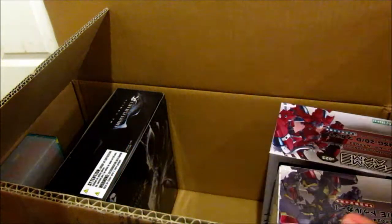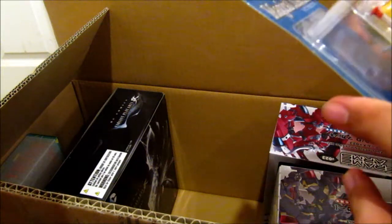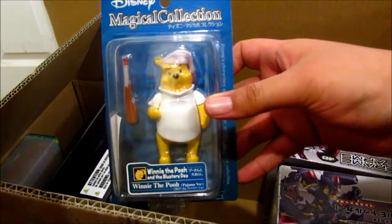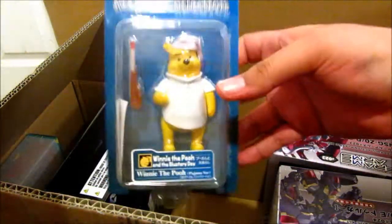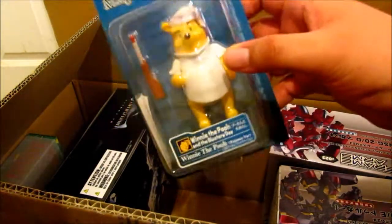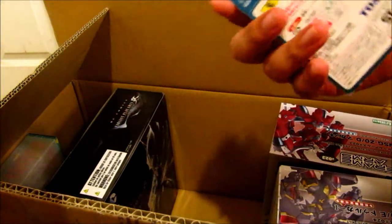The next thing I got was actually not for me — it's for somebody else. It's a little Winnie the Pooh figure. It was on sale in the big Hobby Link Japan sale that's still going on now, so it was like three bucks. I just grabbed it.